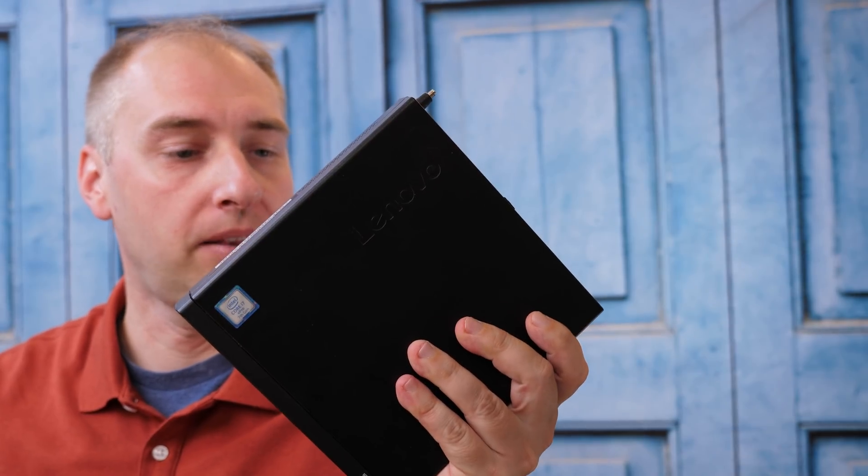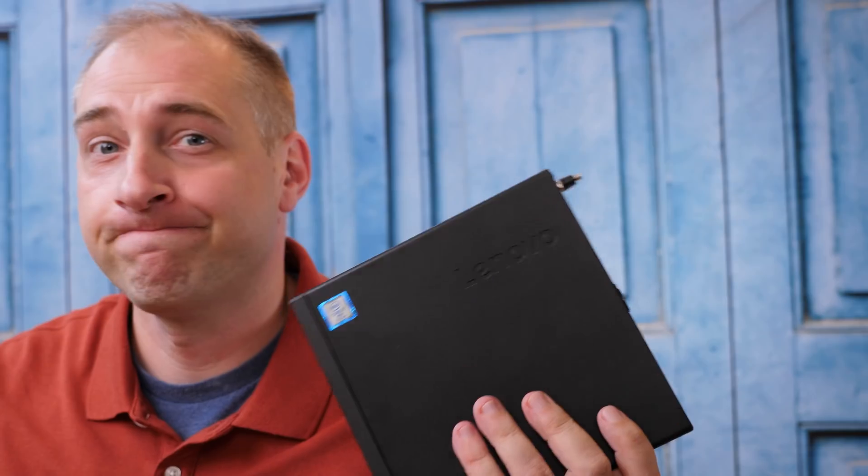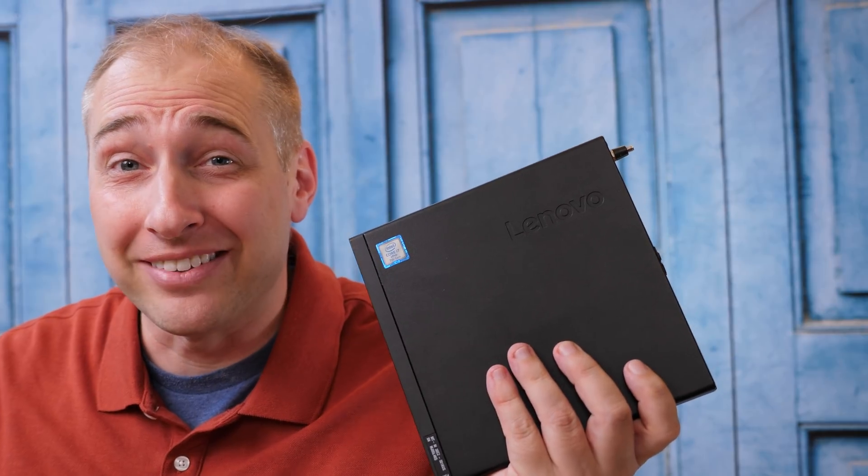Hey guys, this is Patrick from STH, and today we're going to look at something really exciting — this thing. This is the Lenovo ThinkStation P... we were going to look at the Lenovo ThinkStation P330 Tiny, but apparently I picked up the Lenovo ThinkStation P320 Tiny, so I guess we're just going to do that one instead. We have a ton of these units as part of our Project Tiny Mini Micro series.